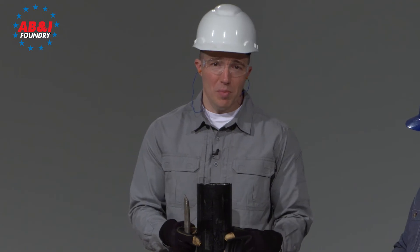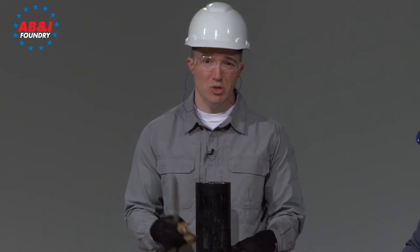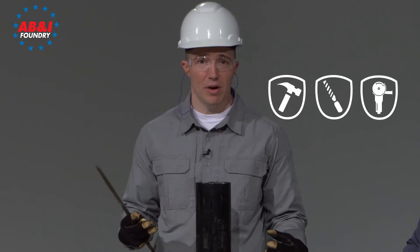To prepare the pipe, we want to deburr it. If we don't deburr the pipe, it will tend to grab the gasket whenever we insert it. There are three methods for deburring the pipe and preparing it for insertion.